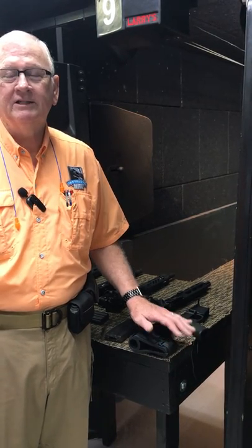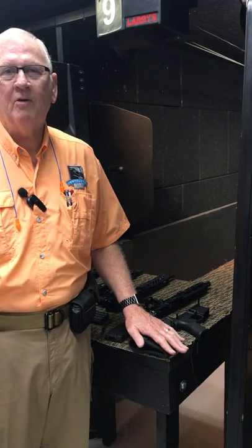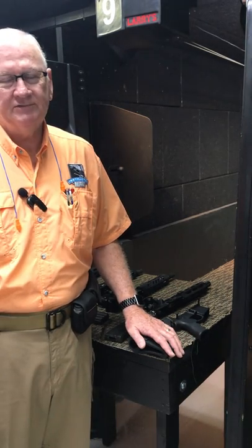Good morning, Joe here. We're at the Ammo Dump Shooting Range this morning, part of Larry's Pistol and Paul on North Memorial Parkway in beautiful downtown Huntsville, Alabama.